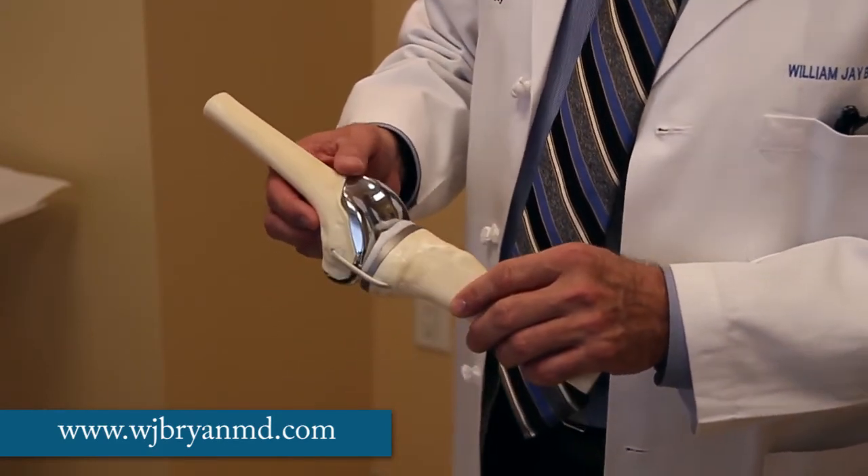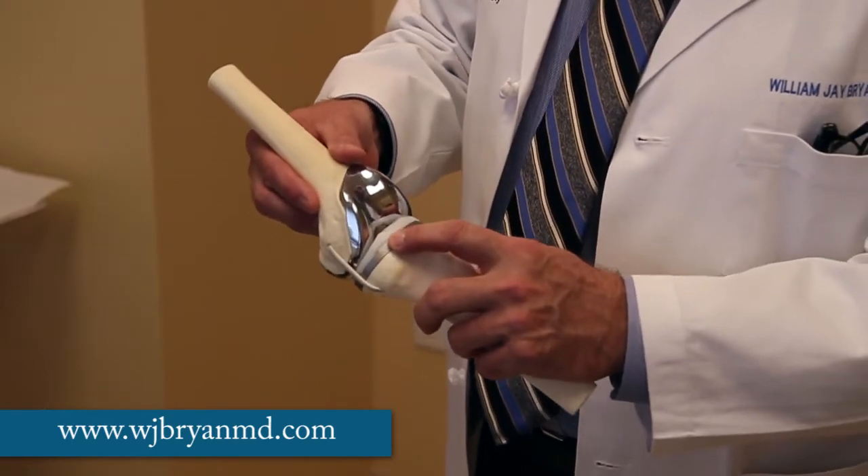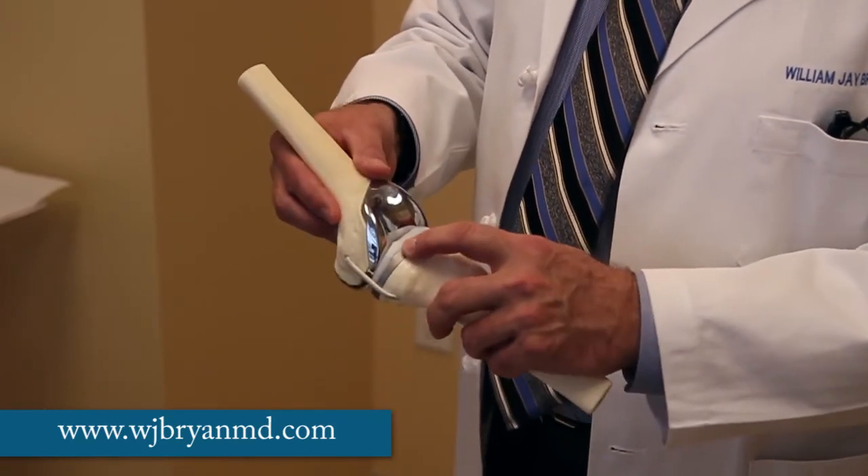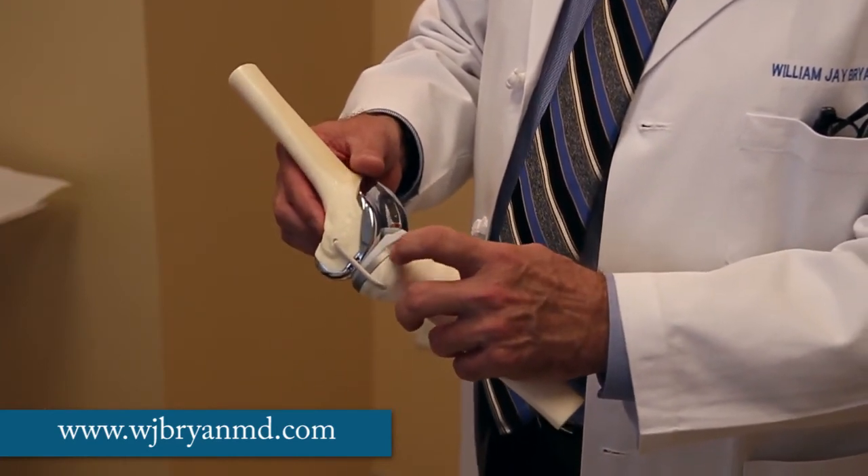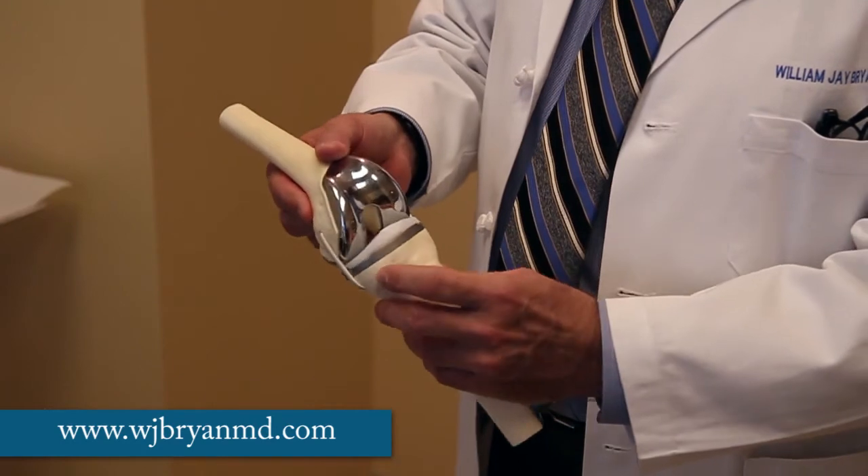The result of all this is that your body is not going to feel the load and the motion of the knee joint, because the nerve endings are now protected with the metal and plastic that has been inserted.